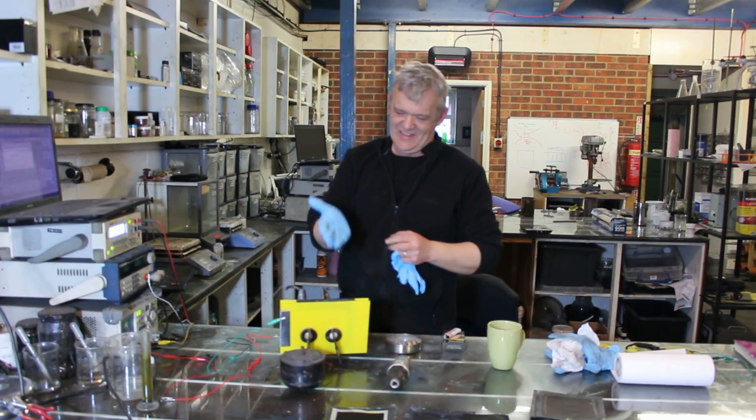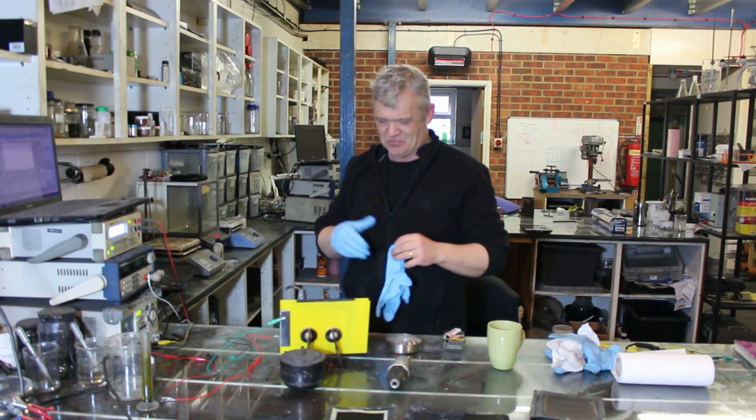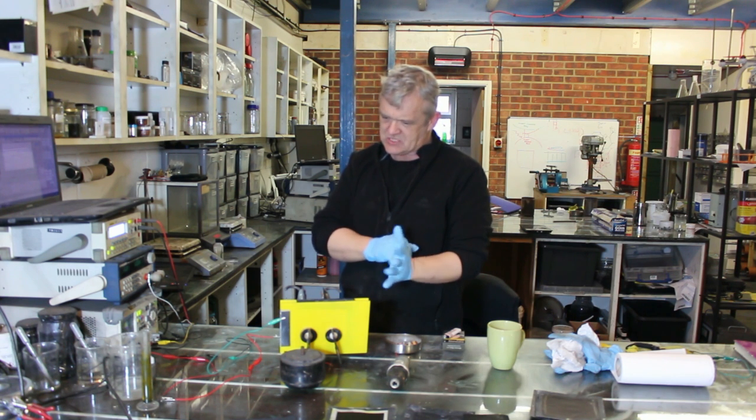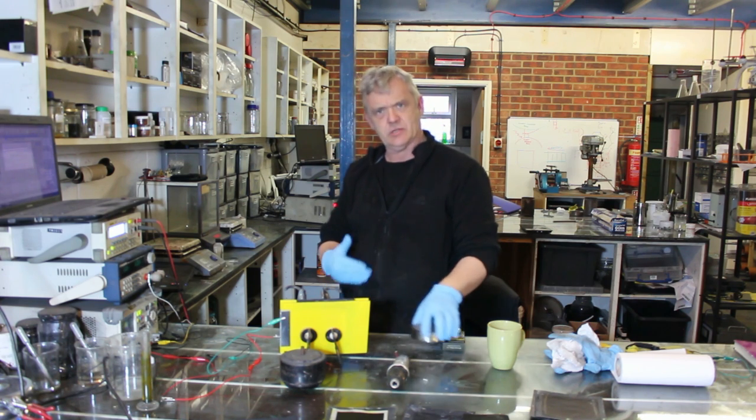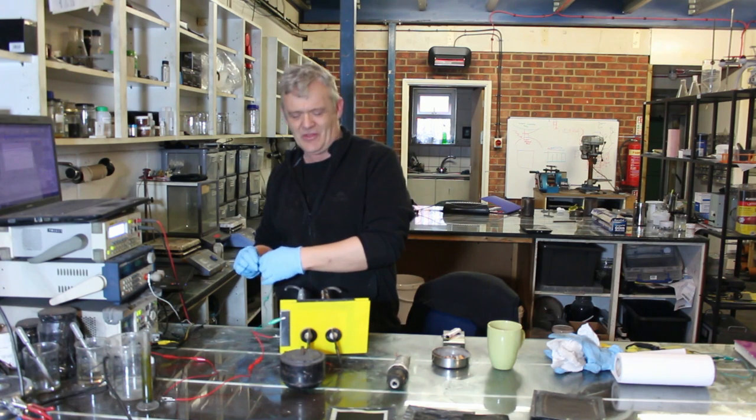Hi, so this is exciting. Here is our first off-the-line supercapacitor. I'm pretty pleased with it actually. It's 18 volts and I think it's around about a thousand farads. I've obviously got to check on that a bit more just to get that absolutely spot on, because you can't say one thing and it be another.